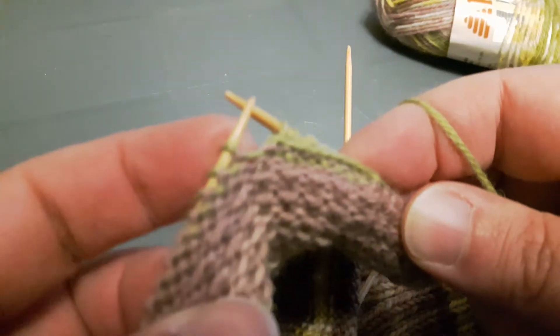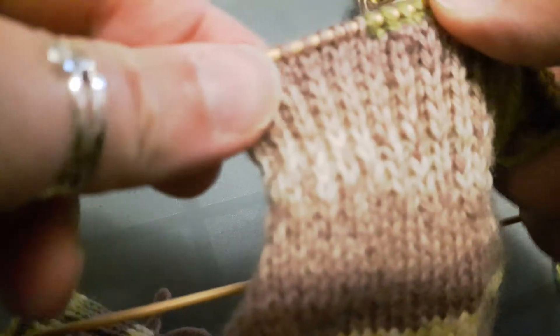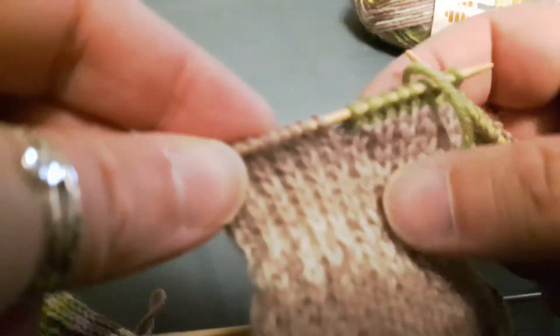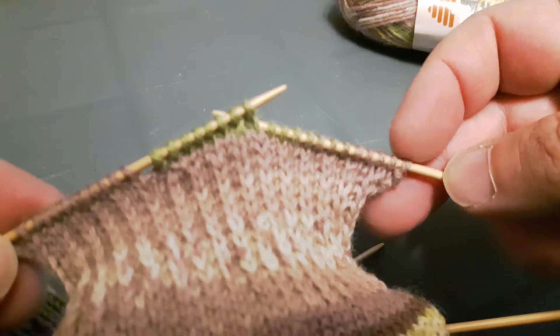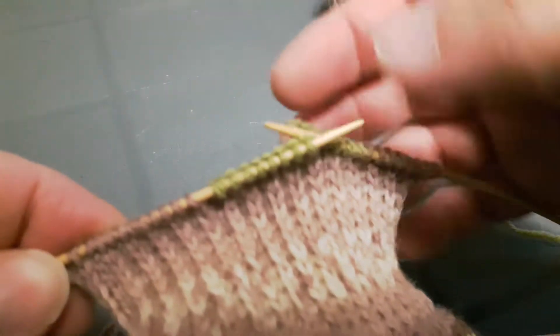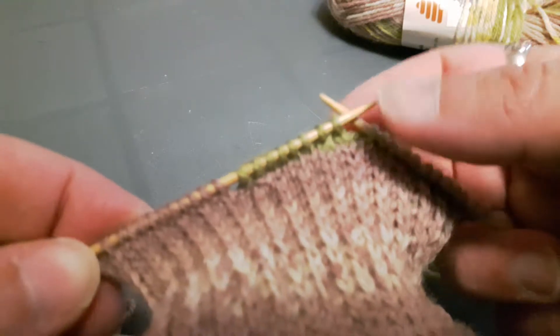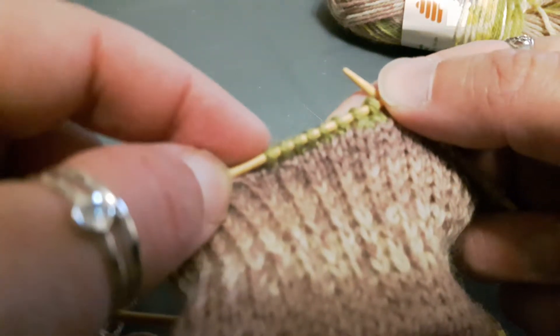Now I'm going to turn — this is going to leave a gap here. So now let's turn around to our knit side. Here we've got side stitches, there's our gap because we just turned, here's our heel stitches, and here is our gap on this side.